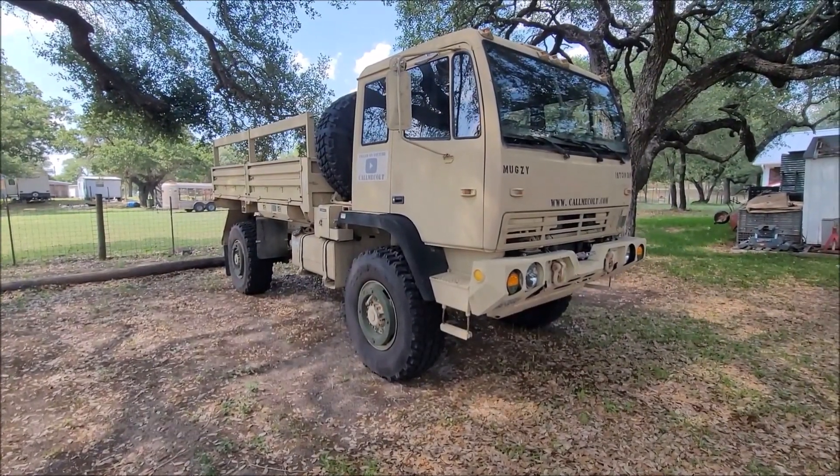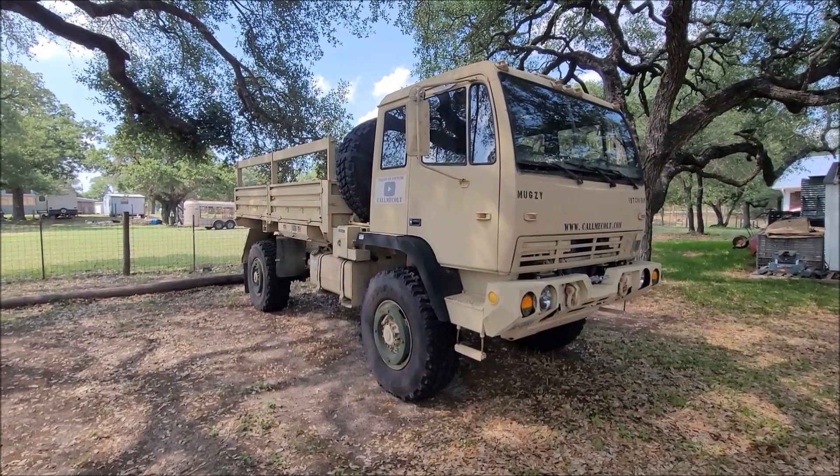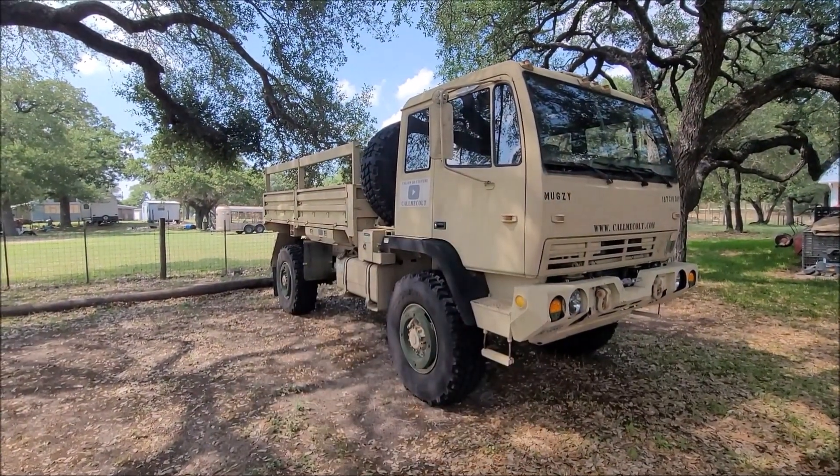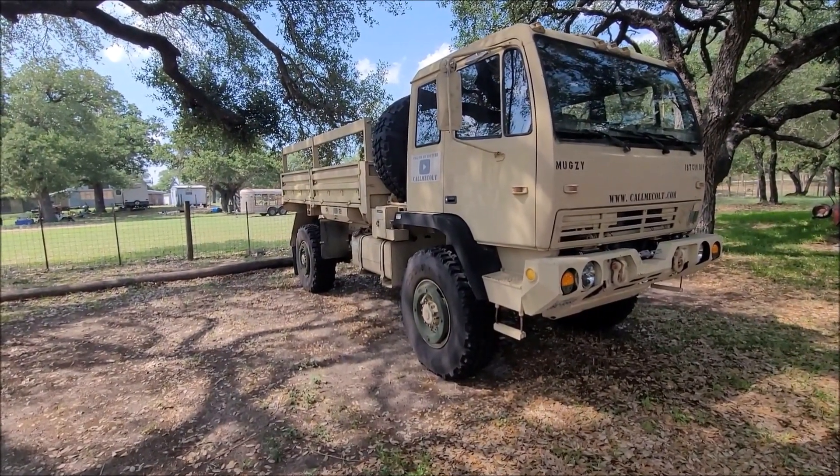This is part number two of the PTO winch install. If for some reason you found this video first before part one, up on the top right I'll put a link to part one. Just a quick little note before I pick up where I left off.